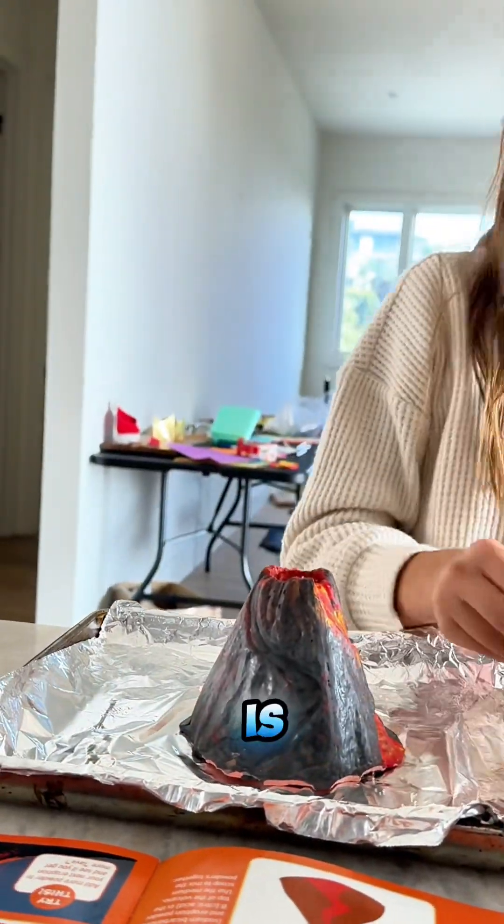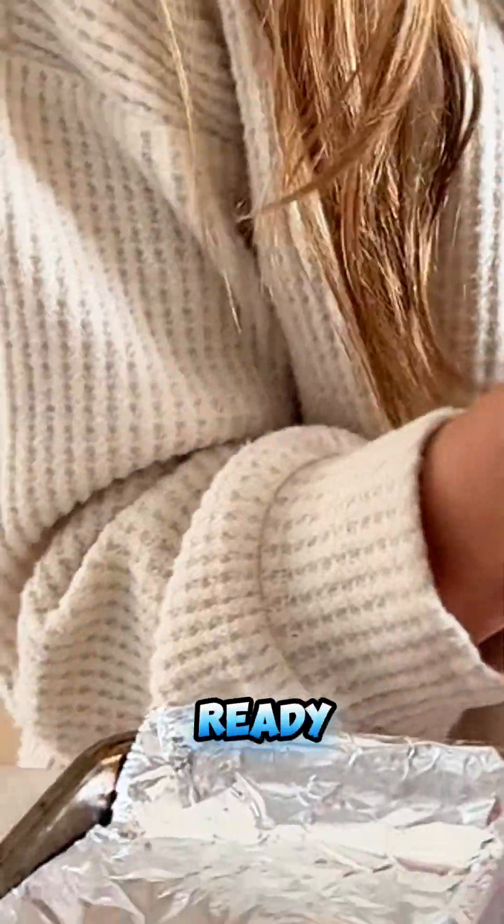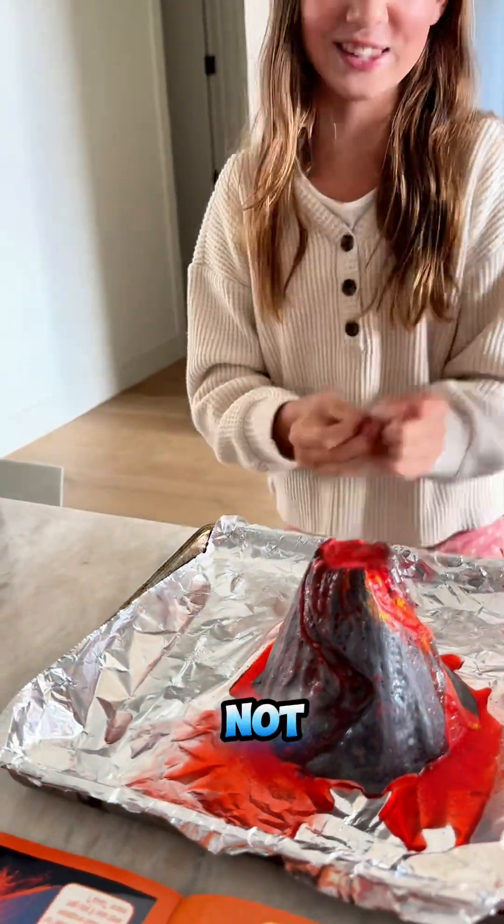And step three is now you pour in the water. Hold it Frankie, hold it with me. Ready? Wow! So cool! Totally not the second time.